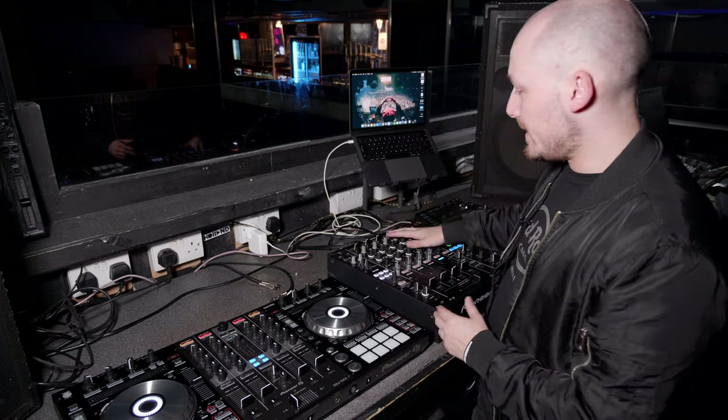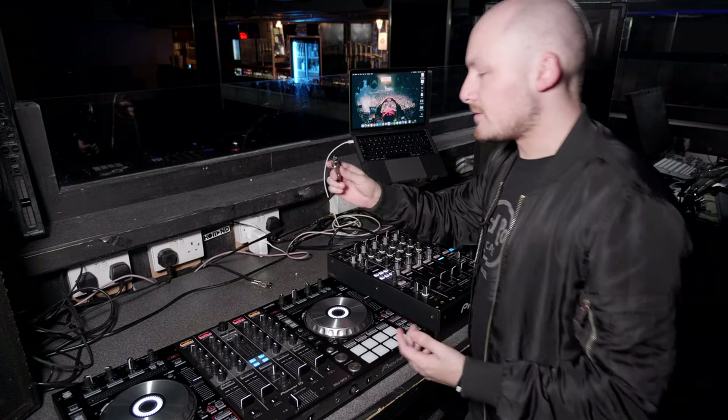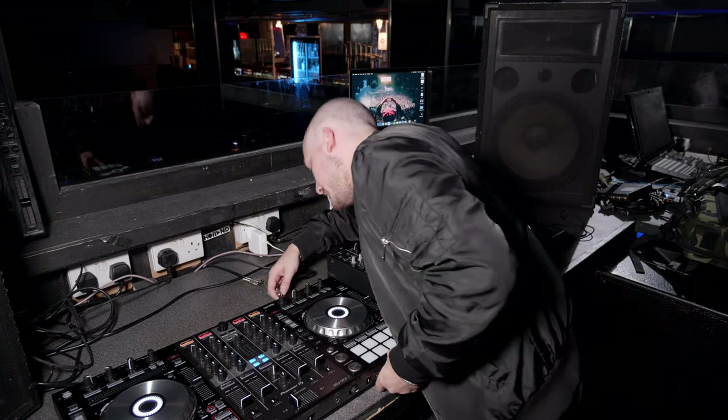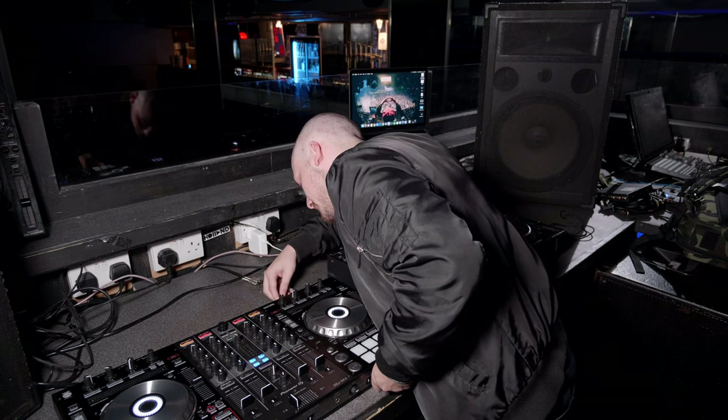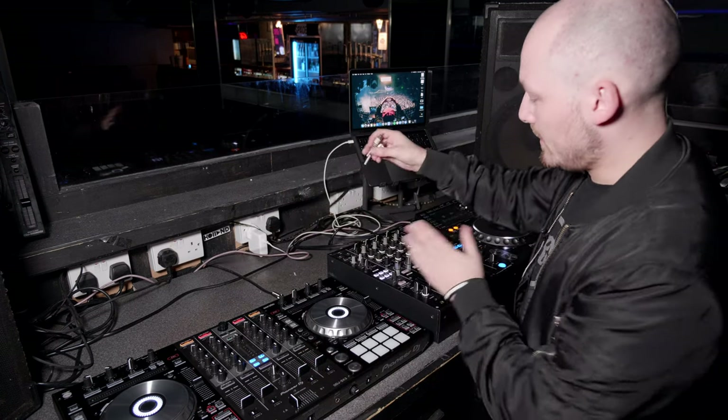First of all, we're going to plug the controller into the mixer using RCA cables. These are unbalanced cables and they're fine for short runs like this. Plug them into the master out — make sure you're not plugging into a record out, booth out, or anything like that if your controller has such outputs. These need to go into your master out.